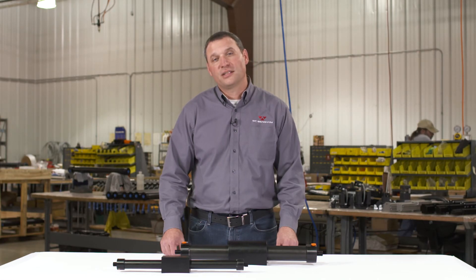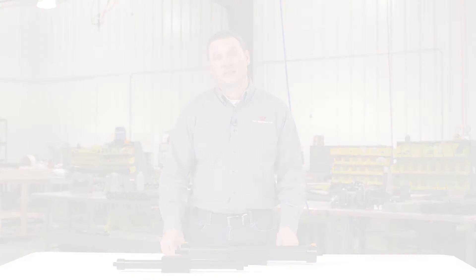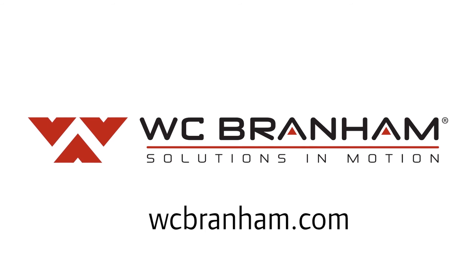For more information and detailed sizing instructions, please visit the Magtech page on our website at WCBranham.com.